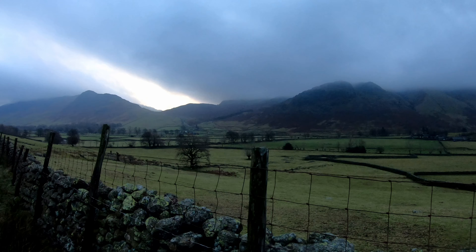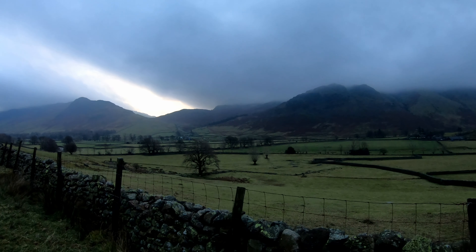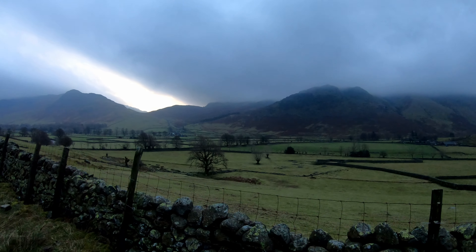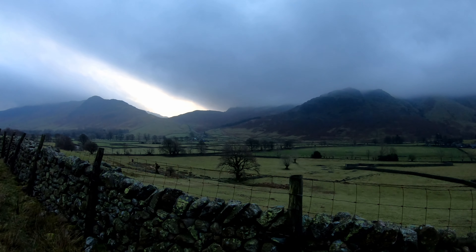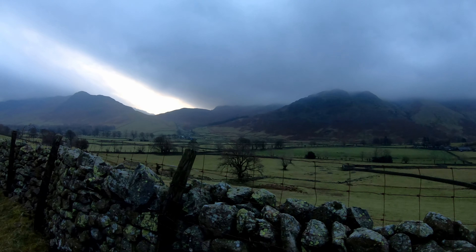Hard Knott Fort is well worth a look. I've been there a few times and I'm sure I've camped there once before. I was thinking of going there last night but it was just too far a walk — I probably wouldn't have got there and would have had to put the tent up by the side of the road, so I thought it was better to come up here.